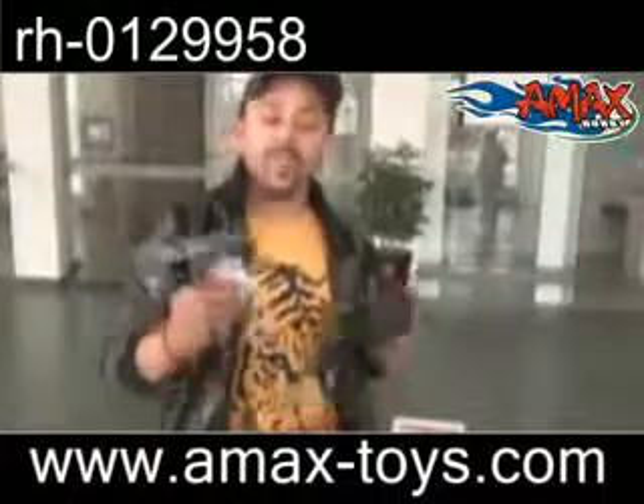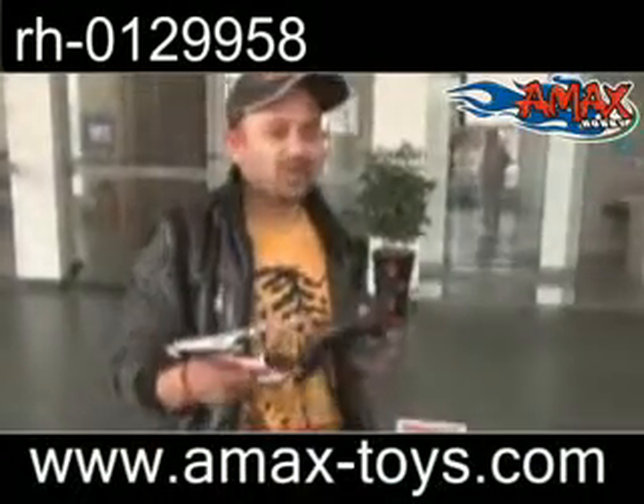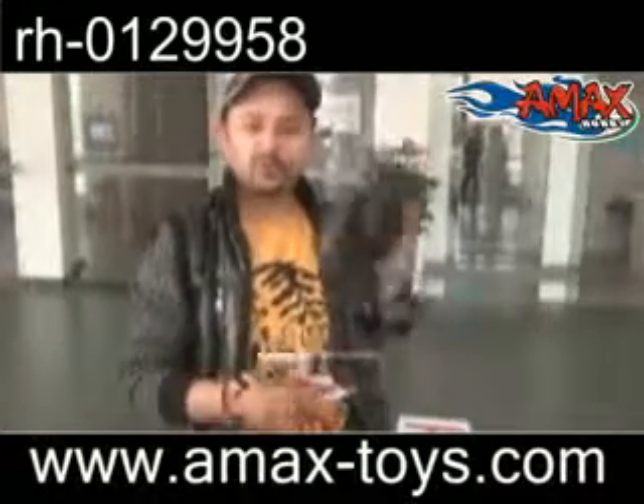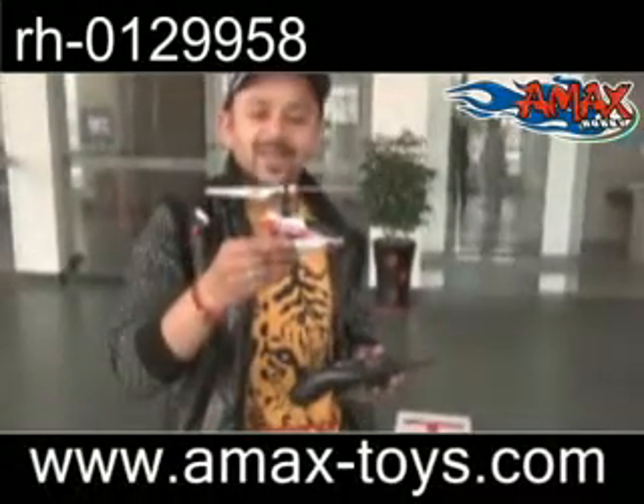There are people — beginners of course, RC helicopter pilots — who actually do not like the coaxial helicopters. They said having two blades is not realistic. Well, if you are such kind of person, there is this little helicopter.